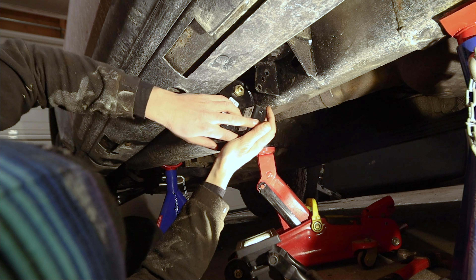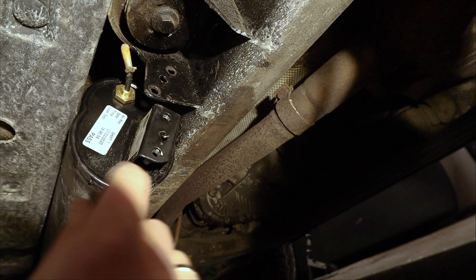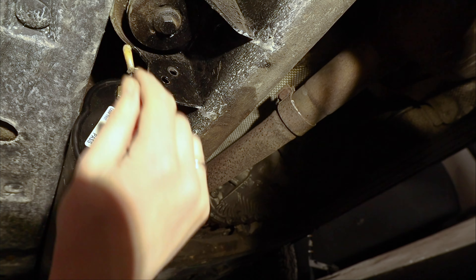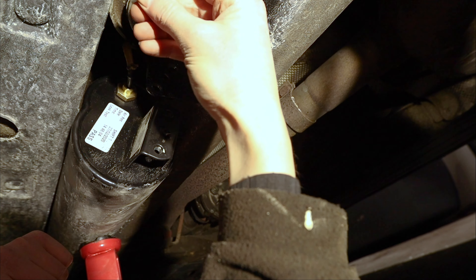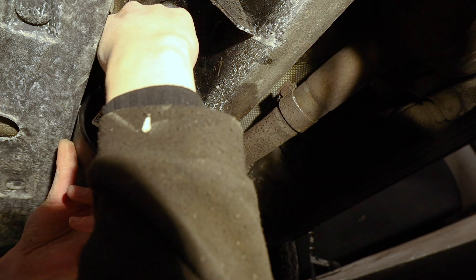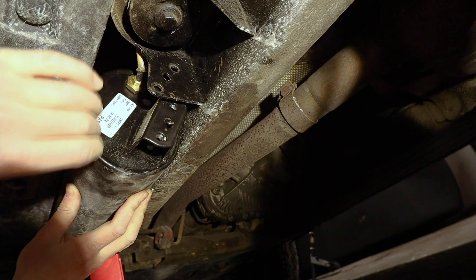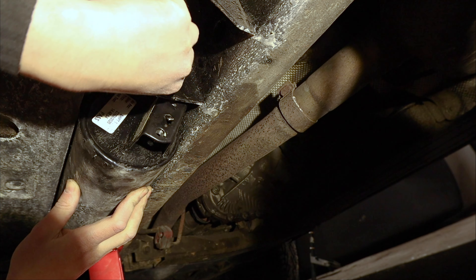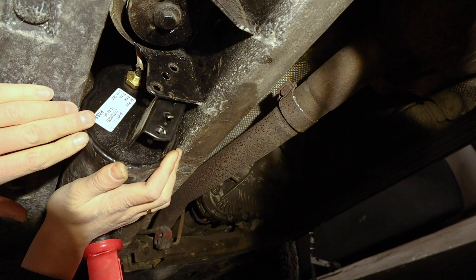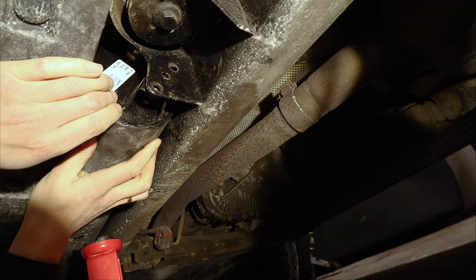The pipe is stuck in there. Push it all the way in as far as it will go, then check that it doesn't come back out. You can see it's all the way in and it's stuck inside. With the pipe in, we can push this up and get it to hook over.